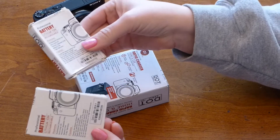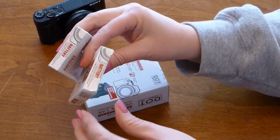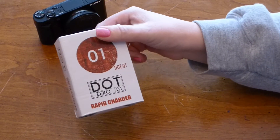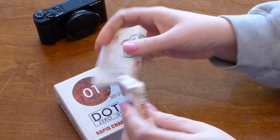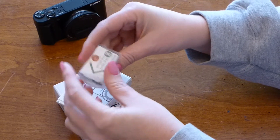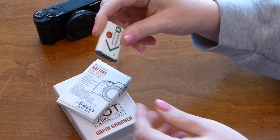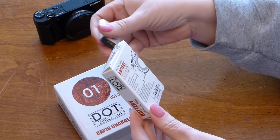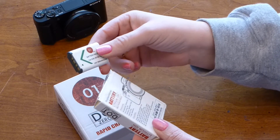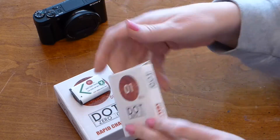Even though the batteries came wrapped and in a box, the packaging still allows for a little bit of beating up to happen. The box for the charger looks like it's in pretty good shape. They did have a pretty extensive warranty on these, so I was happy to give them a try. They state it's a five-year warranty, so I expect these to actually have a good life span.